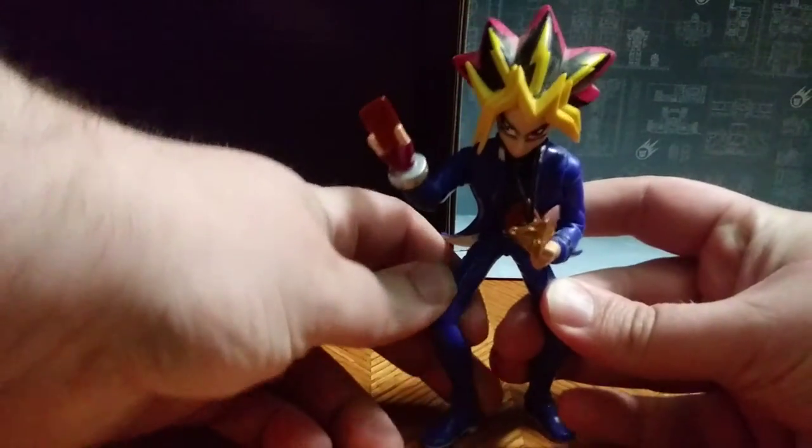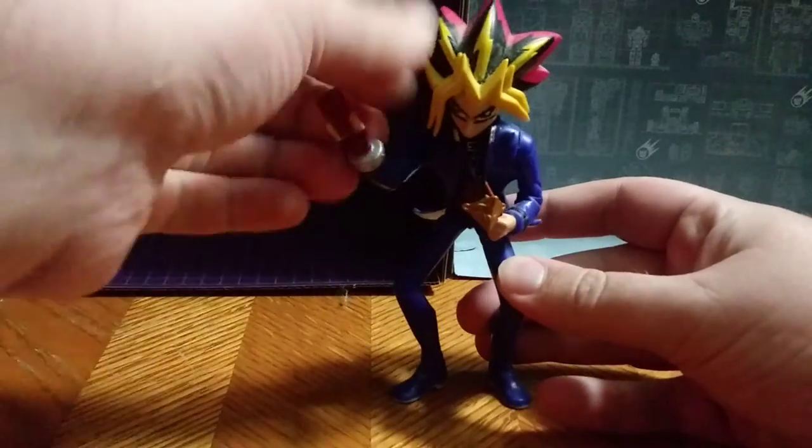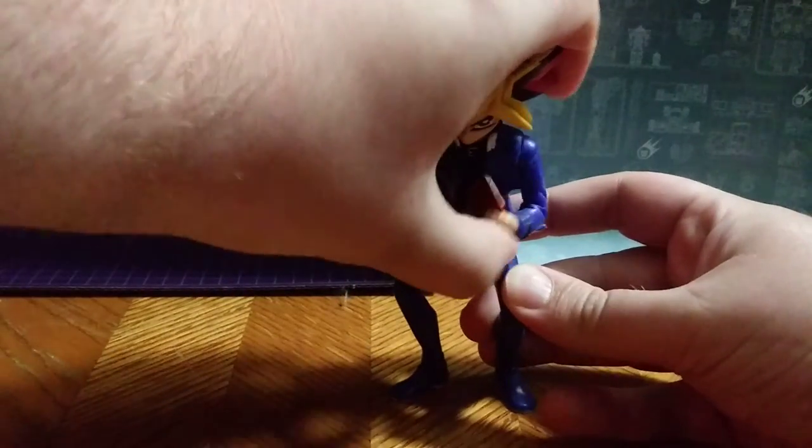He doesn't have any leg posability, which is a shame. I wish he would have had that, but his arms do move, like they should.